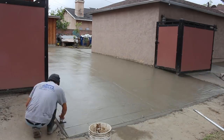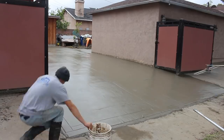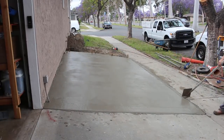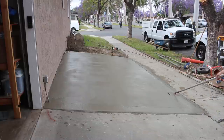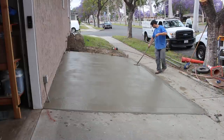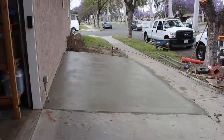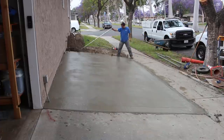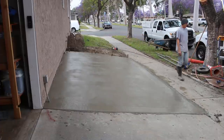This is 3000 psi and I'm using a different concrete supplier at this point. I like to check out different companies from time to time — you've got to move around and keep everybody on their toes.